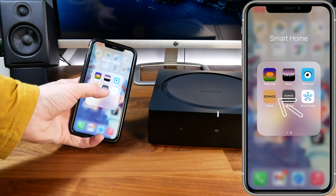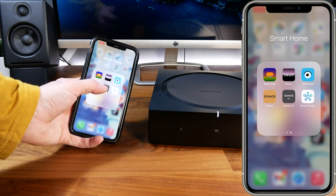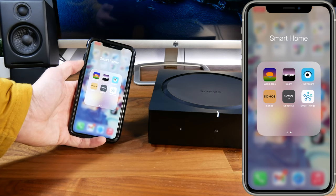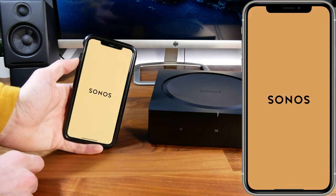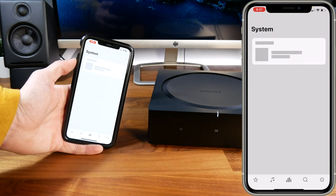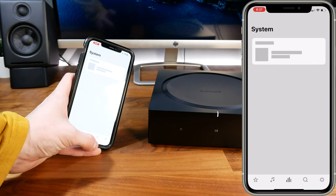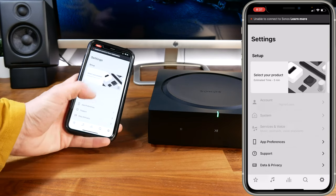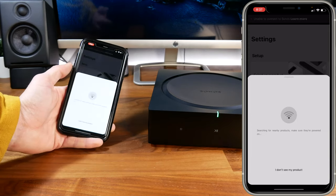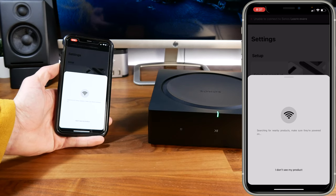Make sure you're using the gold Sonos app, not the gray Sonos S1 app — otherwise you won't have access to a lot of the features this offers. If you've never created a Sonos account, you'll need to do that during setup. In the app, go to the bottom right gear icon, click 'select your product,' and it will begin searching for nearby products on your network.